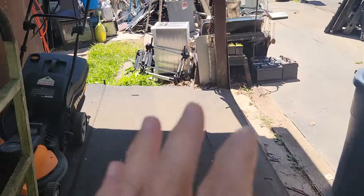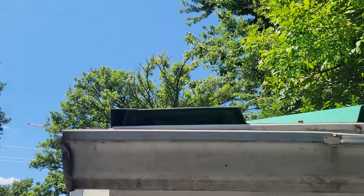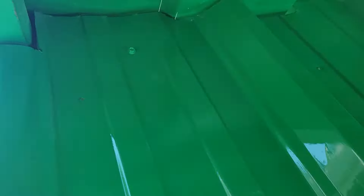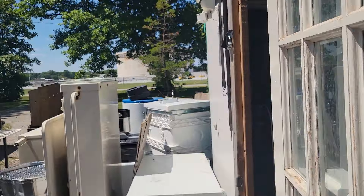I need some J channel up top to tuck it in. It's still going to vent — you can see inside the building. It's always going to vent, but I'm keeping the critters out. I can barely get my fingers in there. But this is never meant to be sealed tight.